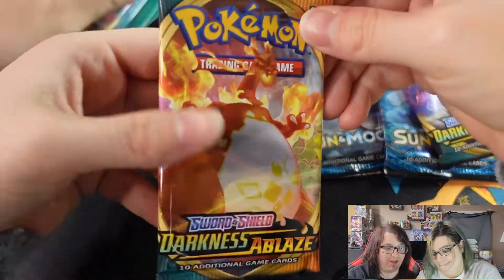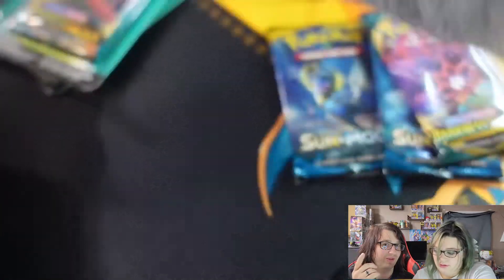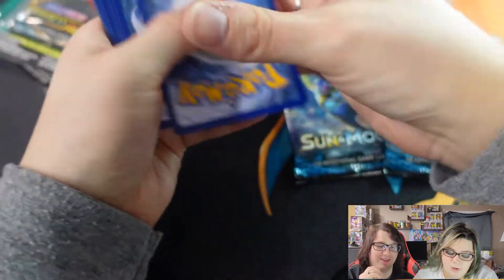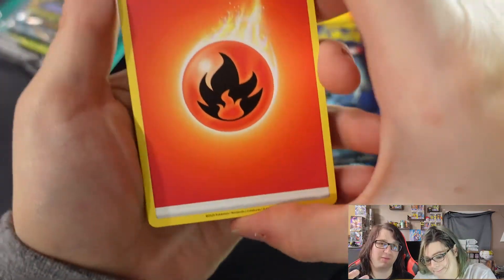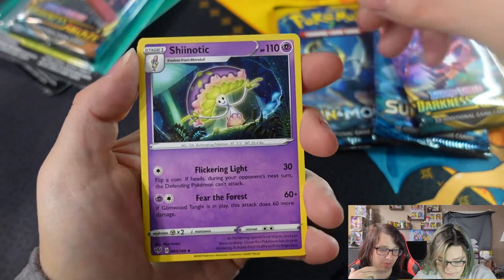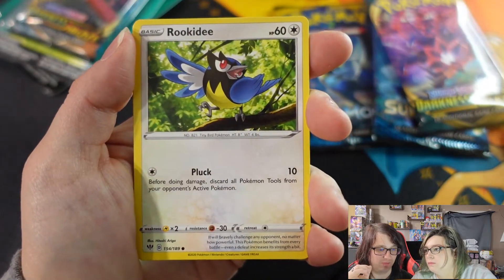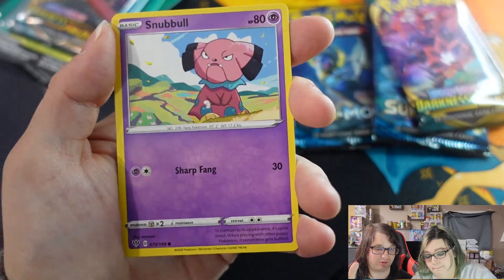For Darkness Ablaze, the main cards we're looking for are obviously another Charizard — Chrissy pulled one in one of our competition videos. Other key cards would be Salamence VMAX because it's a Dragon-type, Eternatus VMAX, Butterfree VMAX which is a cool rainbow rare, and there's a secret rare colorless energy card — actually I think the gold water energy was from Chilling Reign. This one has a colorless energy-type secret rare.